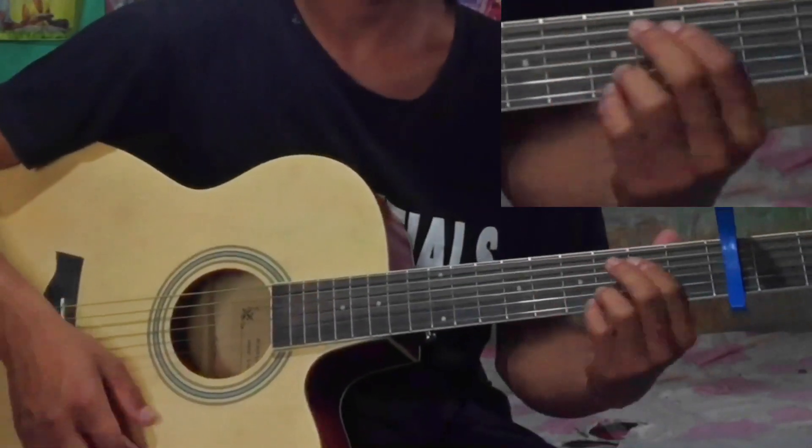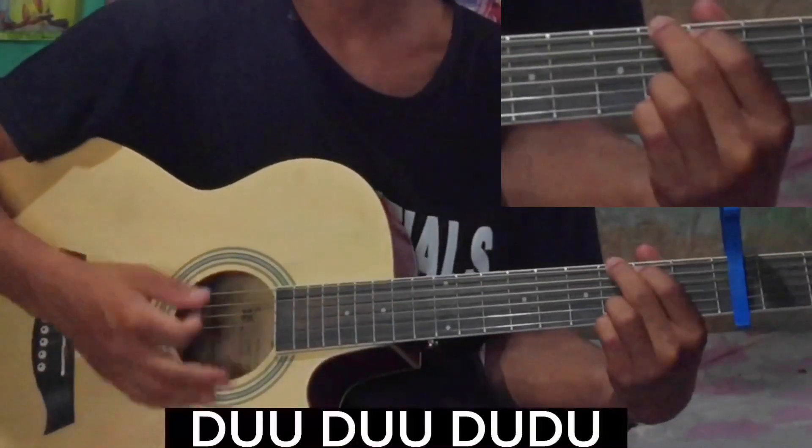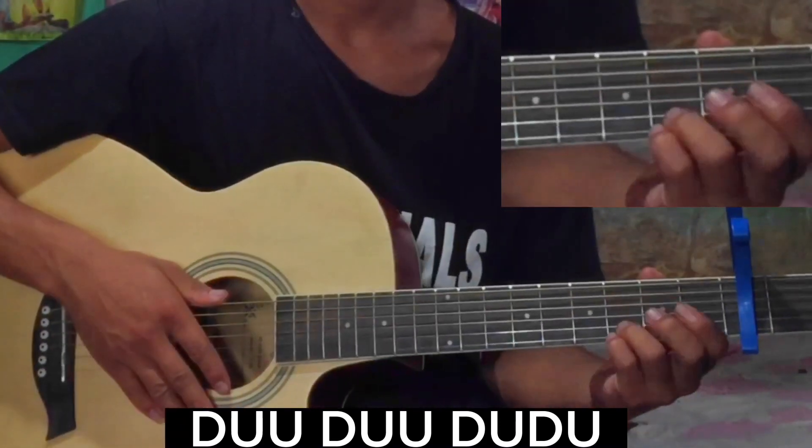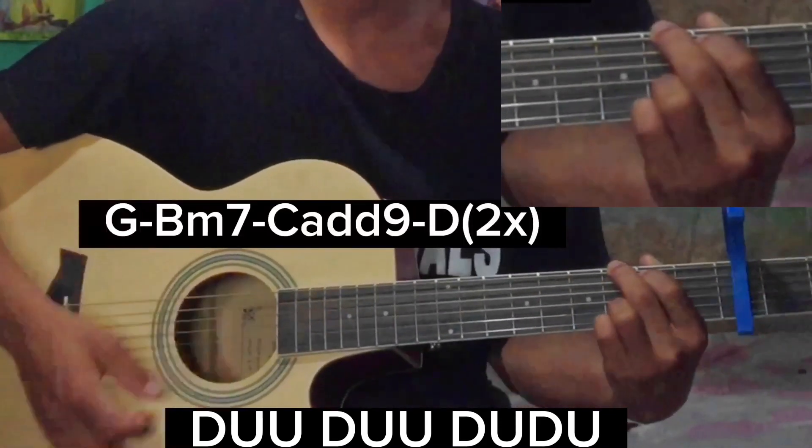So we can do D: Down, Up, Up Down, Up, Up Down, Up Down, Up Down, Up. So we can do this strumming pattern.